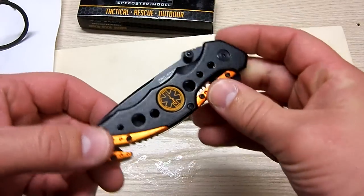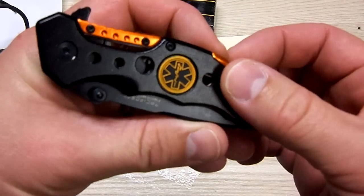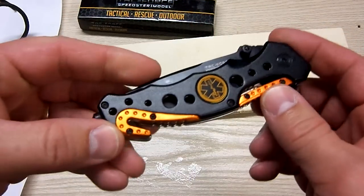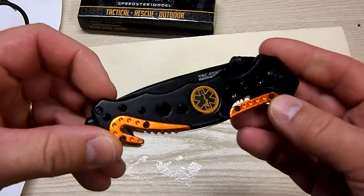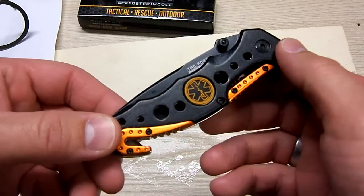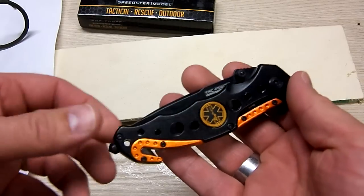Looking at the outside of the knife, since I'm going into the medical field here in a few years, it's got the nice medical symbol, the caduceus right there. And it's got some nice orange highlights right here and here on both sides. So it has a pretty nice look and good feel to it. The handle is all metal, so it's not any kind of plastic or anything. It's got a really good weight to it, it's got a good feel.